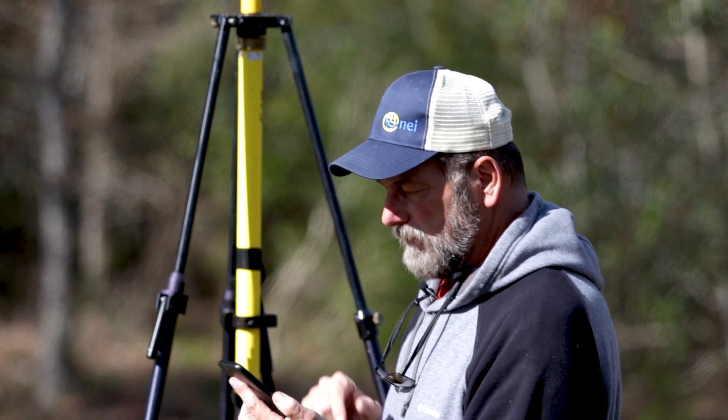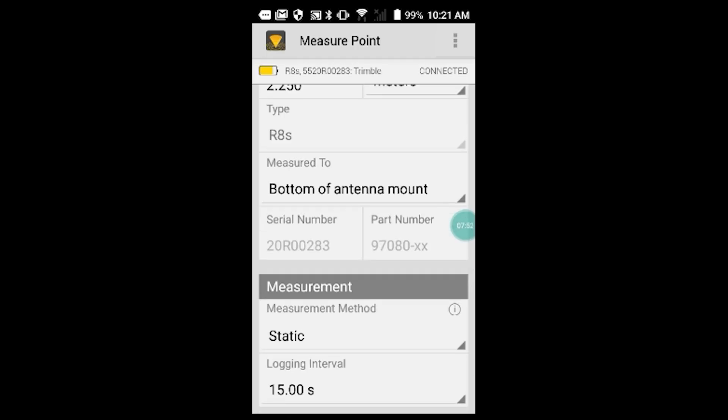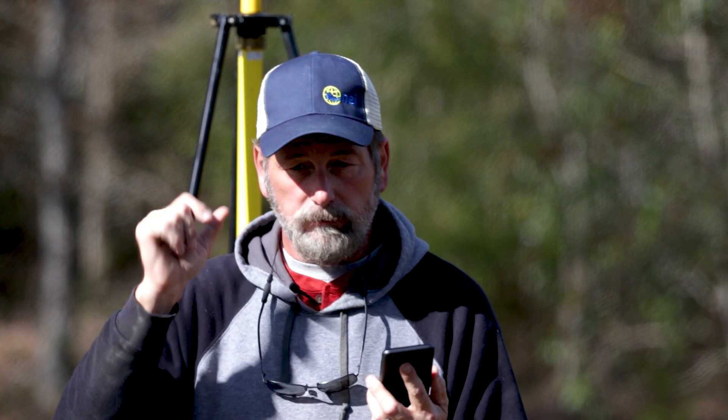Right now I'm going to say Start. It says survey is already running but I am not logging — there it goes, yes I am, I'm logging static data. So now we're going to give this a little bit of time, then I'm going to download the file, email it to myself, and send it to the GNSS processor to process the data.